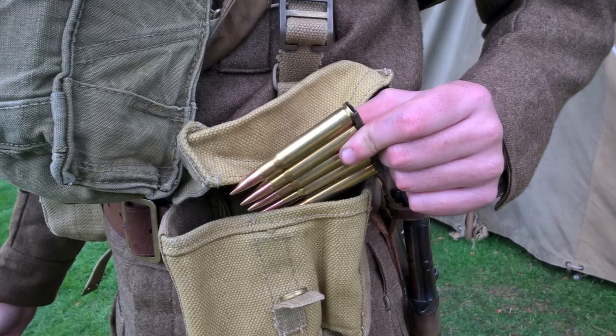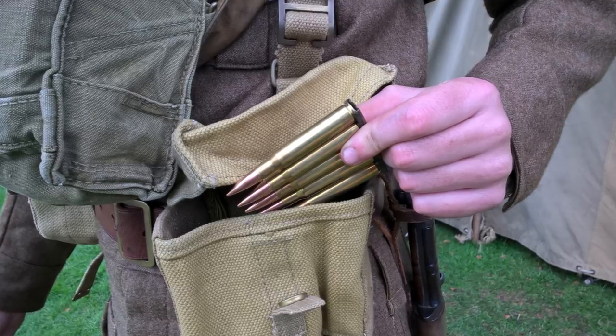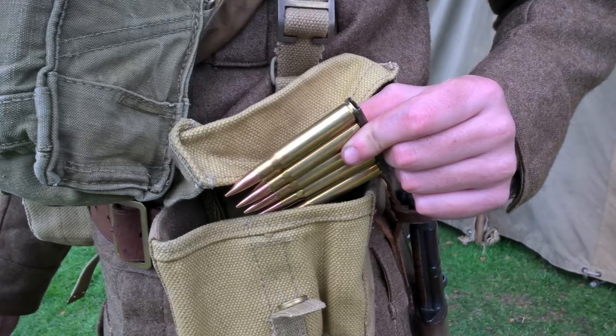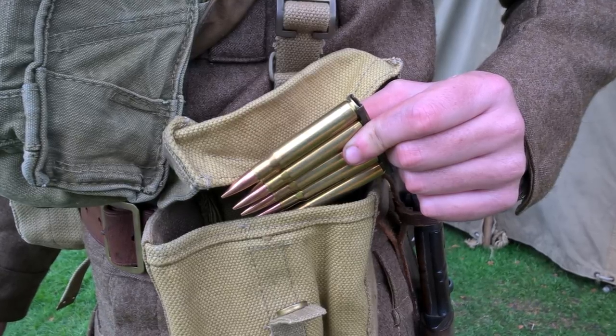Next, we have the Home Guard issue leather belt and ammunition pouches. These pouches are supported by standard 1937 pattern braces, and they carry .30-06 ammunition in charges for the M1917 rifle.